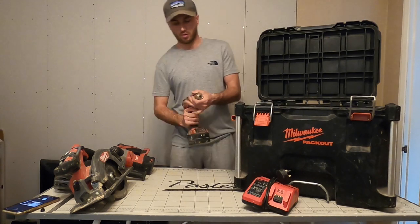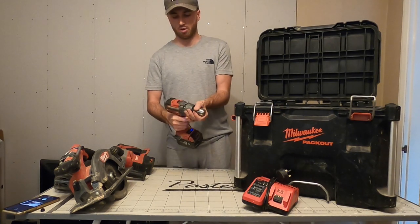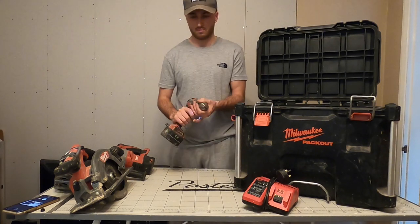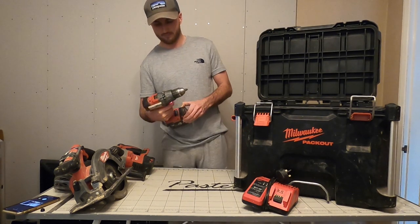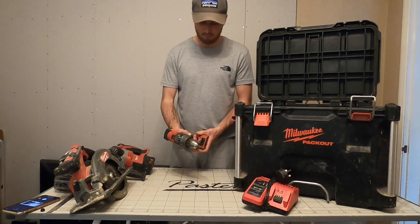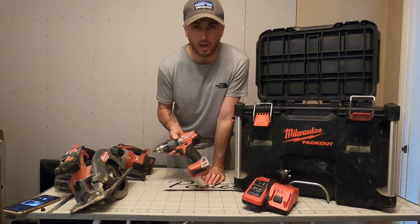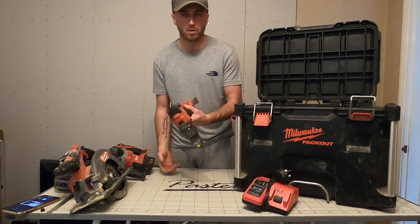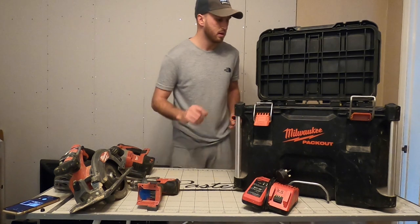Next up we have the combi drill - fuel, brushless. This is brilliant, it gets used arguably the most and it's very good, can't complain. It actually does its job - I've had it about a year, nothing's gone wrong with it, touch wood. It's got the One Key feature; maybe one day I'll look into that. I've seen it on YouTube - you can use an app on your phone to see where your kit is or who's using it.